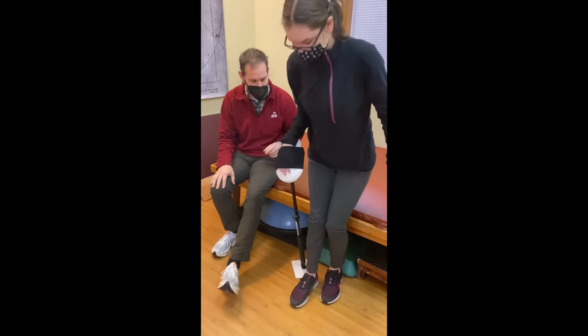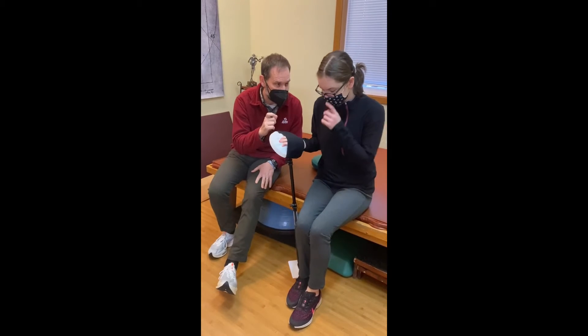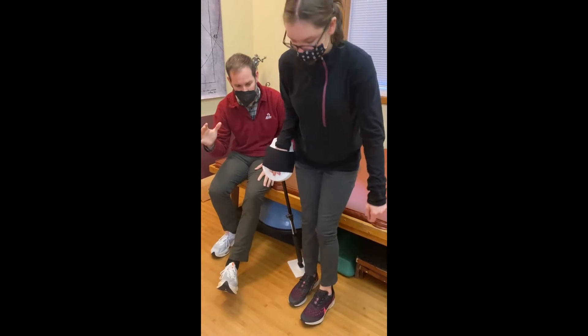I'm going to raise it up just a little. That's perfect. Just like that. Sit down slowly, though. Really exaggerate the sit down slow. Push. Sit down super slowly.